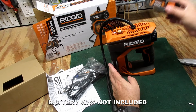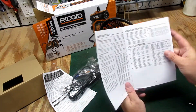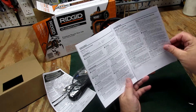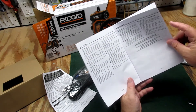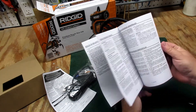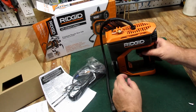I also got a battery here. Let's see what the instructions say — this is new to me too. Safety rules, features, assembly — doesn't look like it requires a lot of assembly. It's also in French and Spanish. So much for the instructions; we're just going to wing it on our own.